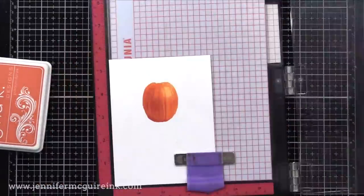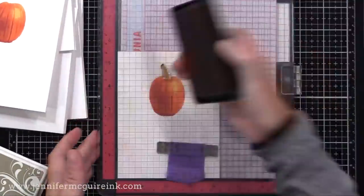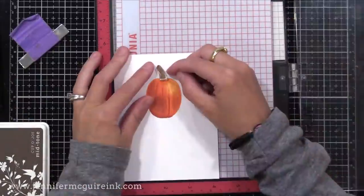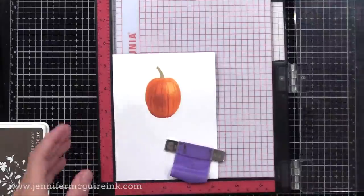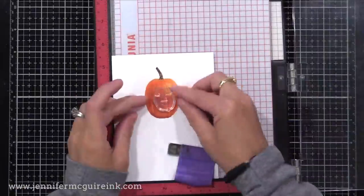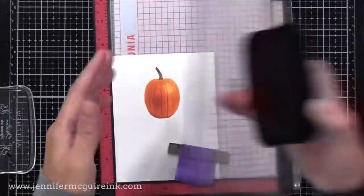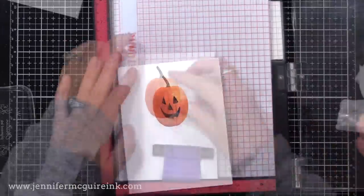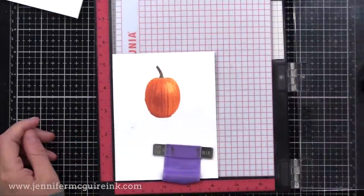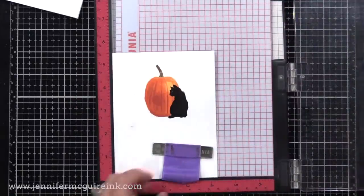After this, I stamped the top of the pumpkin. There are two layering images for that — I stamped the first layer with soft brown and the second with Cup of Joe, both Hero Arts inks. On two of my cards I added the face to the pumpkin to make a jack-o-lantern, stamped with black ink. On one card I added the cat towards the front right of the pumpkin, also stamped with black ink. No layering on those — just stamped with black.